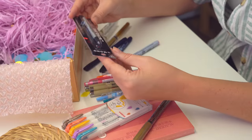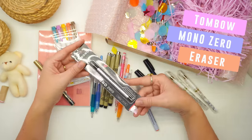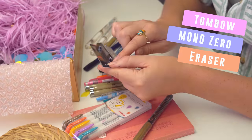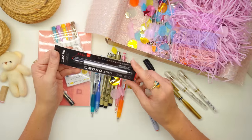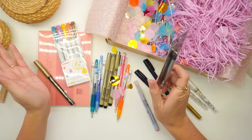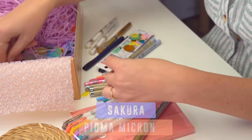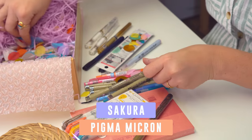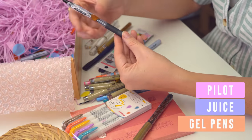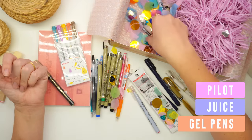This I'm super excited to try - this is the Mono Zero eraser. It is super skinny - 2.3 mil is the little dot size. So I'll be able to do little fine erasings. Some more Microns - I got the blue one, a green one, another black one. I got a black gel pen - I didn't realize I asked for a black gel pen, but there you go, I'm happy to accept it.